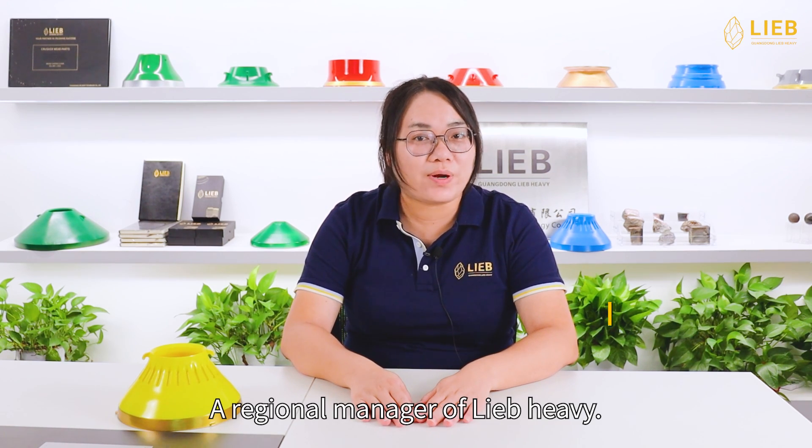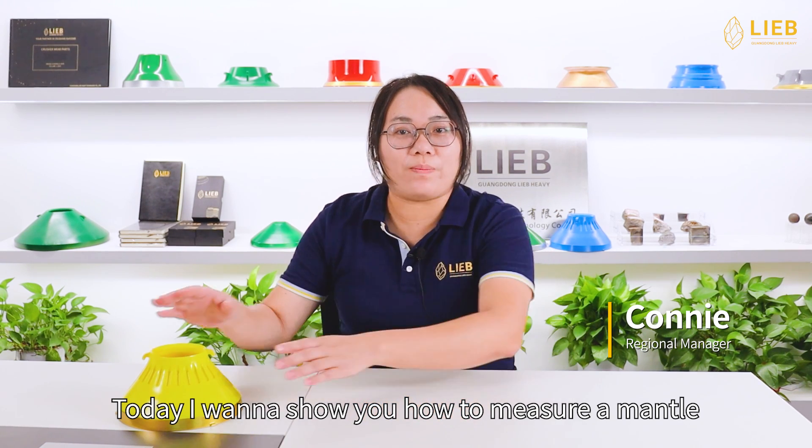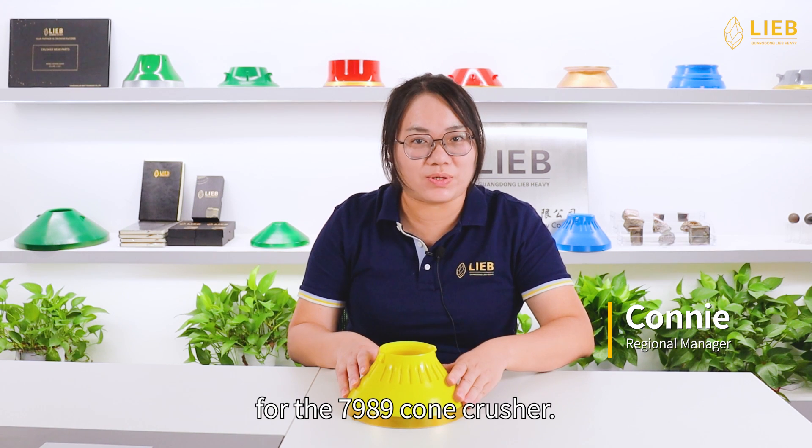Hi, I'm Connie, I'm Regional Manager of Libo Heavy. Today, I want to show you how to measure a mantle for the 7989 cone crusher.